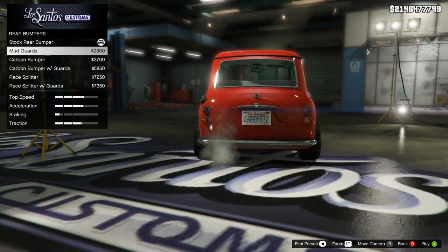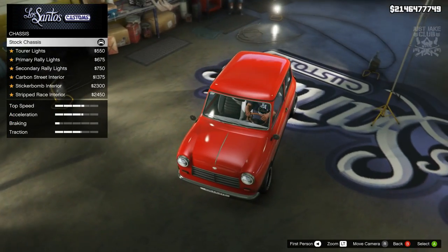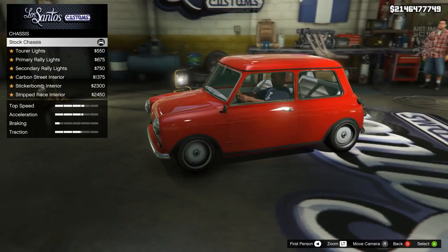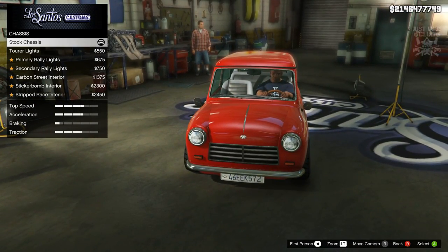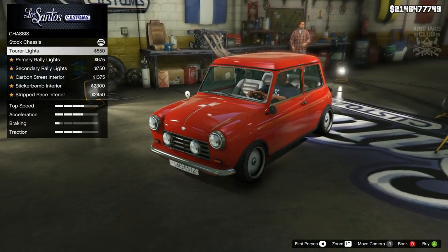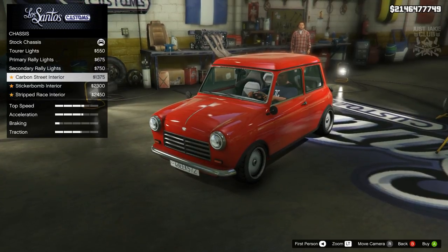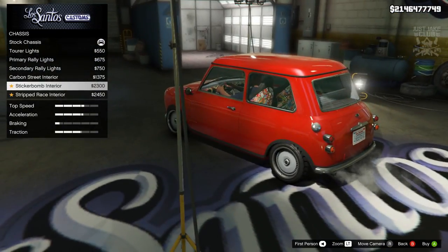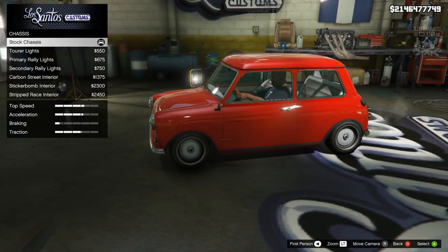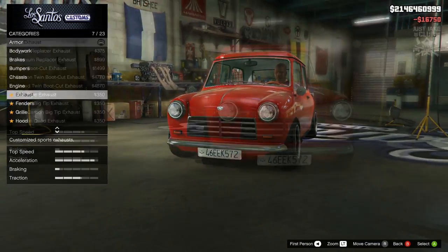We're going to stay stock for the rear bumper. For the chassis, we're also going to stay stock because when you change it you get tour lights, rally lights, bucket seats on the inside, and it changes the dashboard and all that — we want to stay completely classic. For the engine, we're going to get a level four engine upgrade.